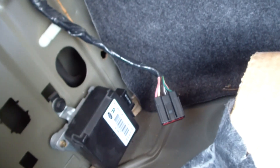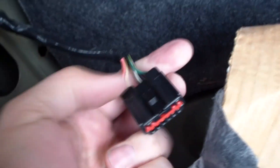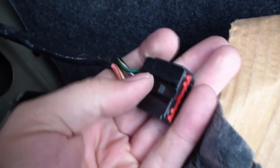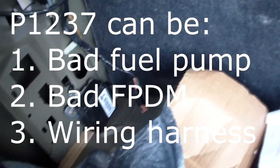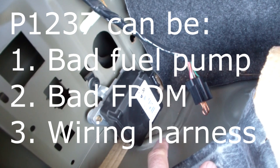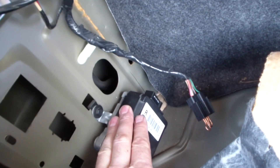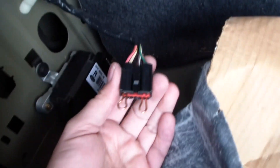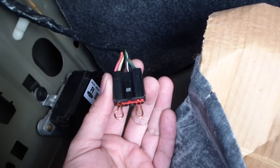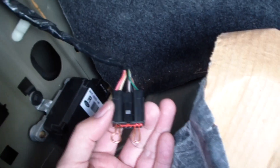To take the cable out of the fuel pump driver module, you can see there's a little tab right there — that's the lock. We know the problem is either the fuel pump driver module or the fuel pump itself. The way we diagnose this is we bypass the fuel pump driver module and jumper it to make it so all the power goes to the fuel pump. If the car doesn't start, then we know it's the fuel pump.